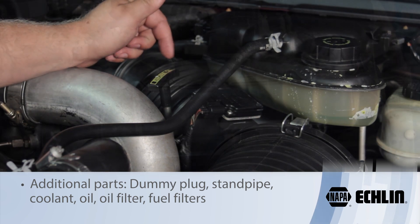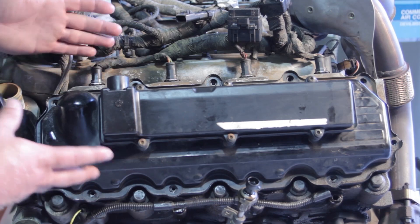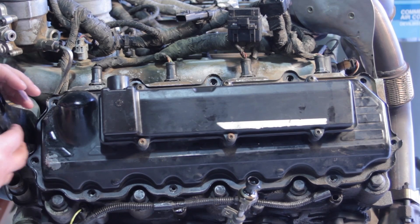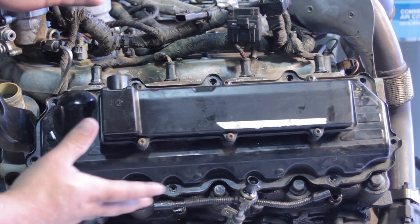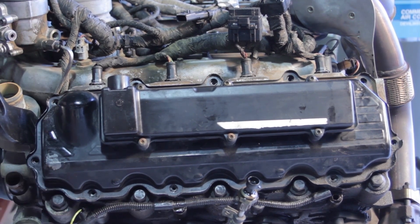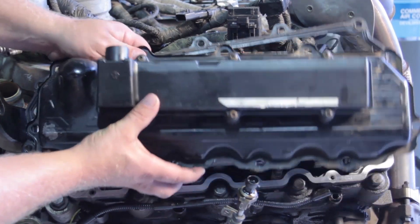For filming purposes we're using an engine on a test stand — a little easier to get the camera around so you can see the full experience. This isn't quite real life, but it makes it much easier to display the tips needed to replace this injector. You certainly don't need to remove the engine; you can do this in the truck. I've already removed all the bolts for the valve cover and pulled it up out of the way.